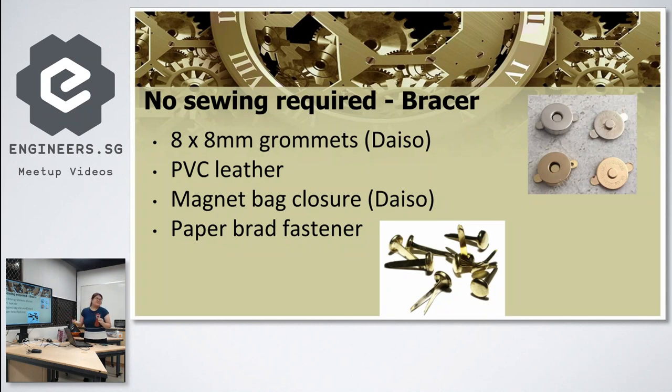No sewing required because I didn't have time. Most things are just crimping and hot gluing — though hot glue only lasts about four hours. For the LED holes, I can't cut nice round holes by hand, so I used grommets, which are already nicely round. I just put them together, crimp them, and that gives me clean 8mm holes for the LEDs to fit through.